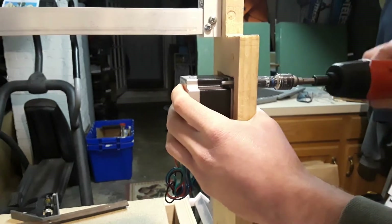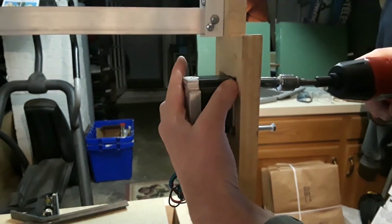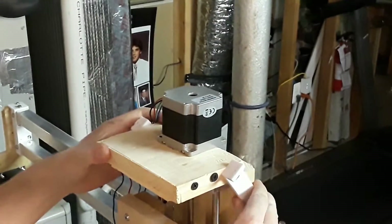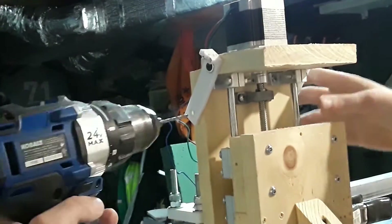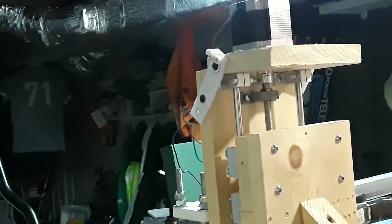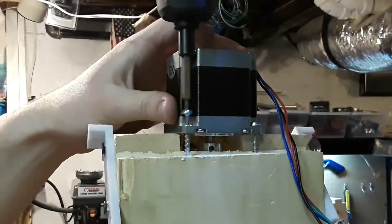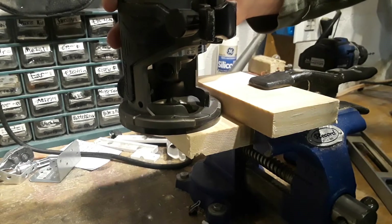I bolted the y-axis stepper motors into the square knockouts I made into the gantry. Then I screwed my z-axis stepper motor into a custom wooden mounting bracket. Then I cut out 6 pieces of 1x6 for my belt holders and used my router to make some slots in the wood.